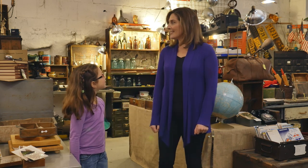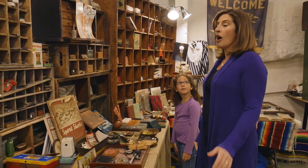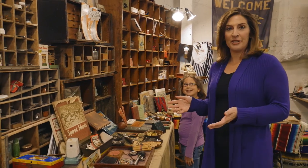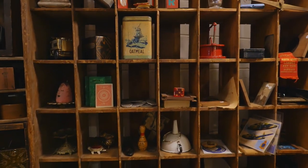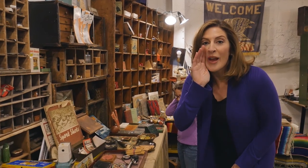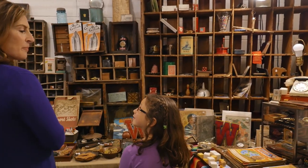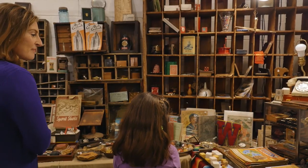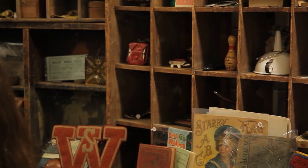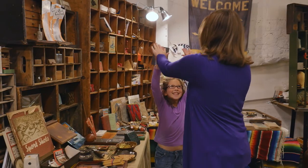Mom, you be the spy first. All right, let's see. Let me find an object. Here's an important tip: do not look directly at the object when you're giving your hints — that is a dead giveaway. I have my object. I spy with my little eye something red. Is it that W? It is not that W. Is it that red stripe around the pen? Good one, I hadn't even noticed that — but no, that's not what I was looking at. Is it the red dye? Yes, you did it — it is that red dye.